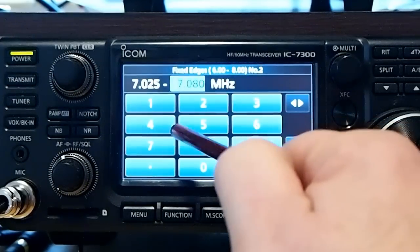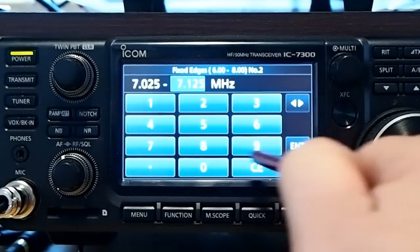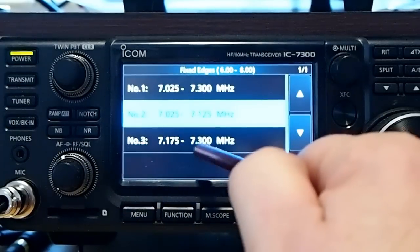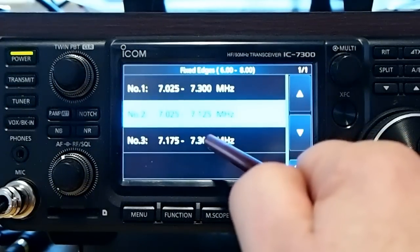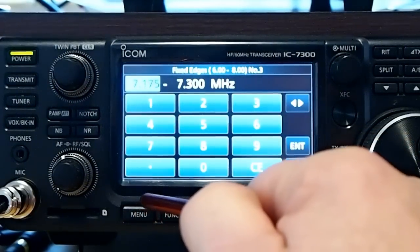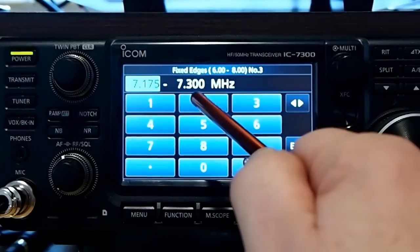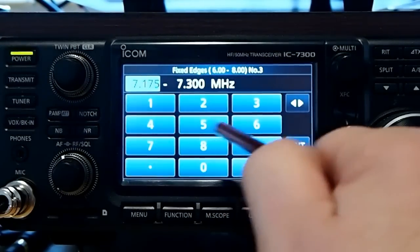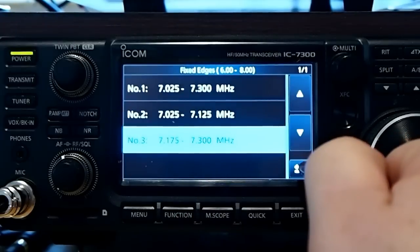Let me go ahead and change that, then just hit enter. The third one would be just the phone portion of the band for me — that would be 7.175 to 7.3. And that's entered correctly.